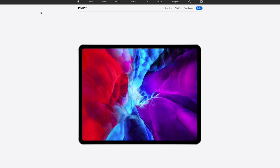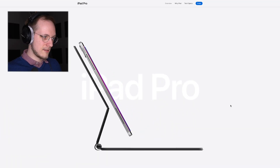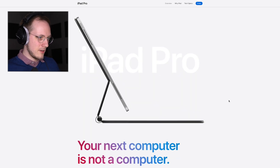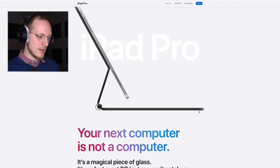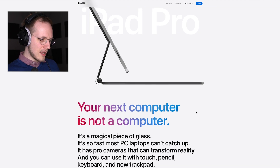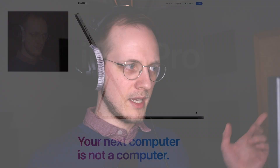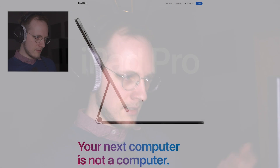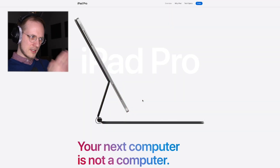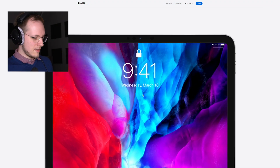Let's take a look at the Apple website. We have this gorgeous website, and scrolling down we can see — Apple knows how to make websites. 'iPad Pro: your next computer is not a computer. It's a magical piece of glass.' It has pro cameras, and you can use it with touch, pencil, keyboard, and now the trackpad. It has this keyboard case which, from where I'm looking, seems a little too steep and uncomfortable to draw on.